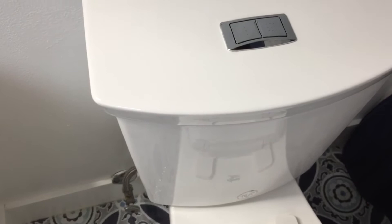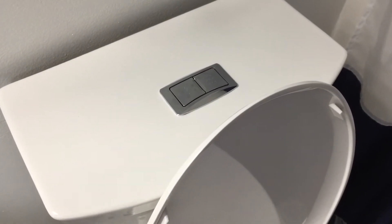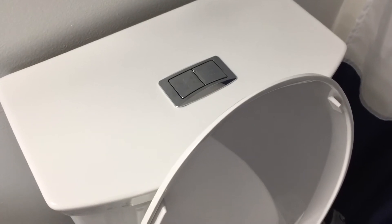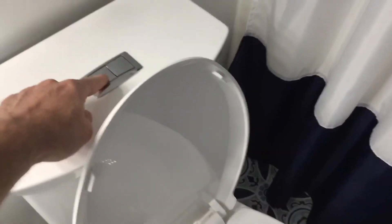Now we'll wait for the tank to fill back up. With the adjustments made to the settings, when the button is pressed the water will flush. I'll give it a quick press and it'll go right down.